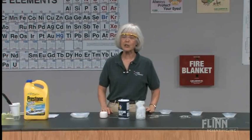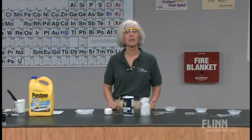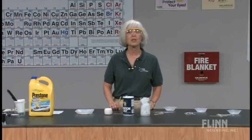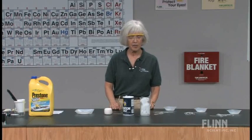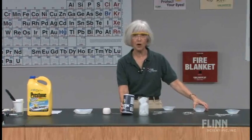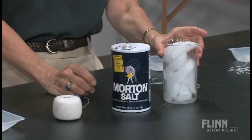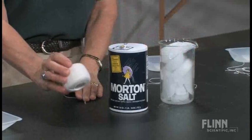This activity is in a unit on solutions. As is the case every day when my students walk into the class, they have something to do immediately. If you're really lucky, you can have them do something that involves an experiment right from the get-go. So when my students walk into the class, I would have them pick up a sample of salt, an ice cube, and a length of string.